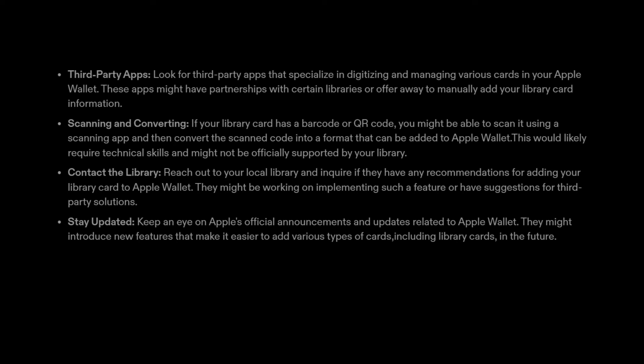5. Stay updated. Keep an eye on Apple's official announcements and updates related to Apple Wallet. They might introduce new features that make it easier to add various types of cards, including library cards, in the future.